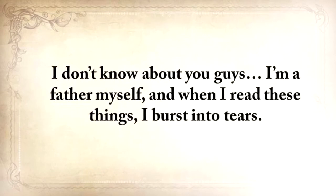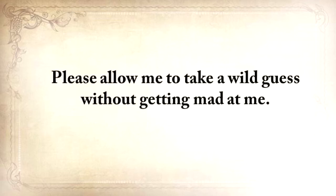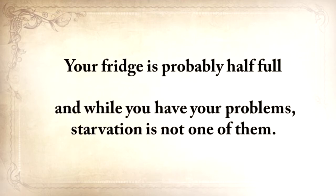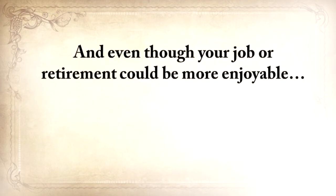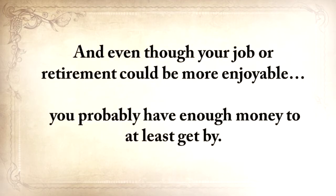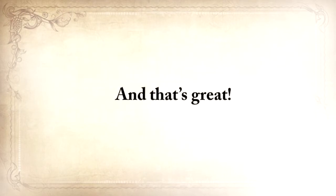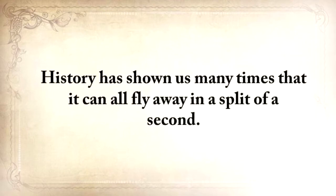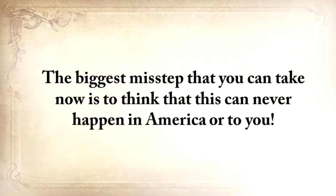I don't know about you guys — I'm a father myself, and when I read these things, I burst into tears. Please allow me to take a wild guess here without getting mad at me. Your life's not perfect, but at least you have a computer or a mobile device to watch this video on. Your fridge is probably half full, and while you have your problems, starvation is not one of them. And even though your job or retirement could be more enjoyable, you probably have enough money to at least get by. But make no mistake taking this for granted. History has shown us many times that it can all fly away in a split second. The biggest misstep you can take now is to think that this can never happen in America or to you.